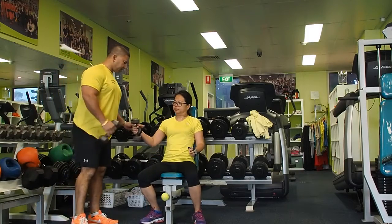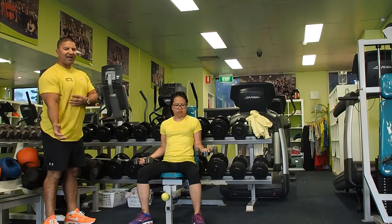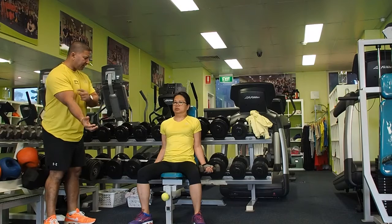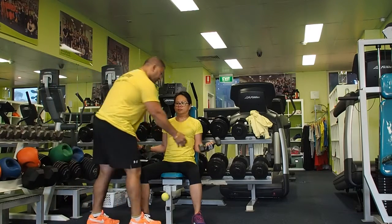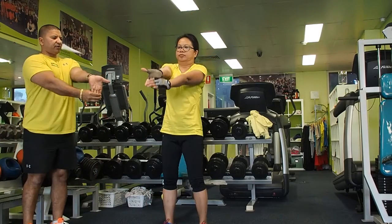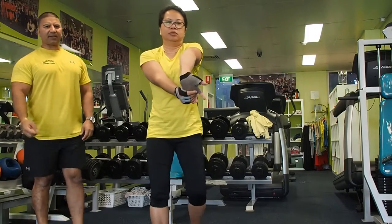Now we're going to do biceps. When you do biceps, your forearm and biceps are going to be working. If it gets too heavy, you might feel tension going into your shoulders, but mainly we're hitting the bicep. All the way down, all the way out: one, two — beautiful. Just a quick stretch, just like this — that's your forearm as well. Perfect.